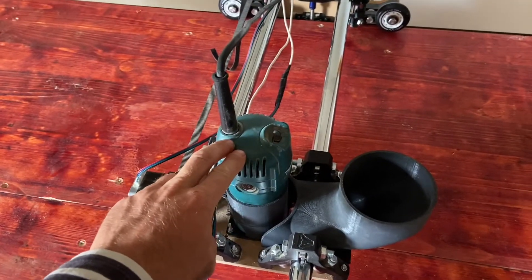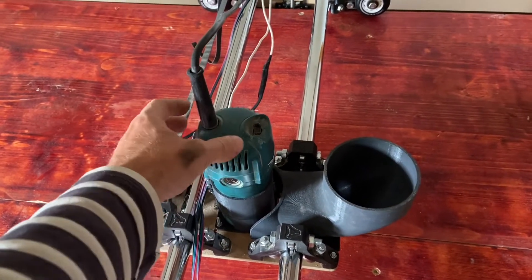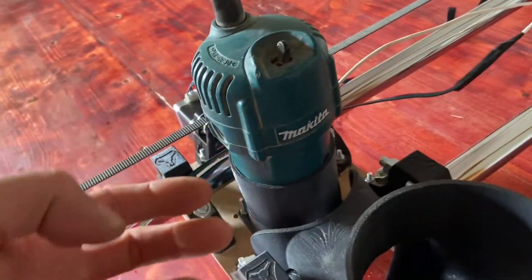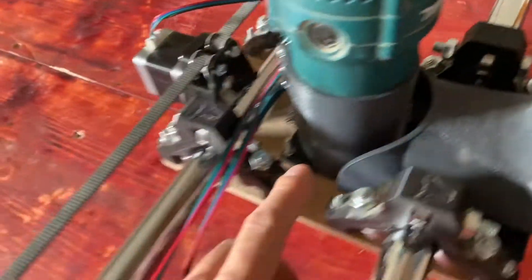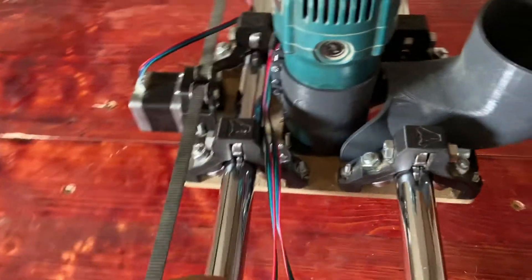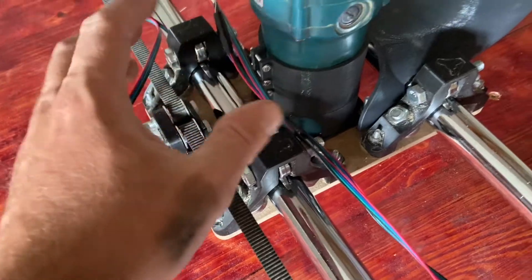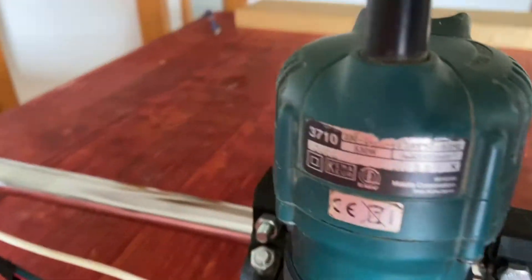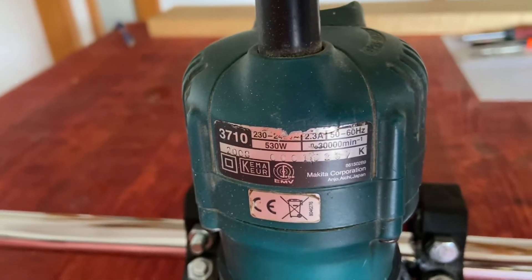For the spindle I used my smallest wood router, it's a Makita. I've printed a holder for it which is not so robust but still it works. Over here you can see what type of router it is.